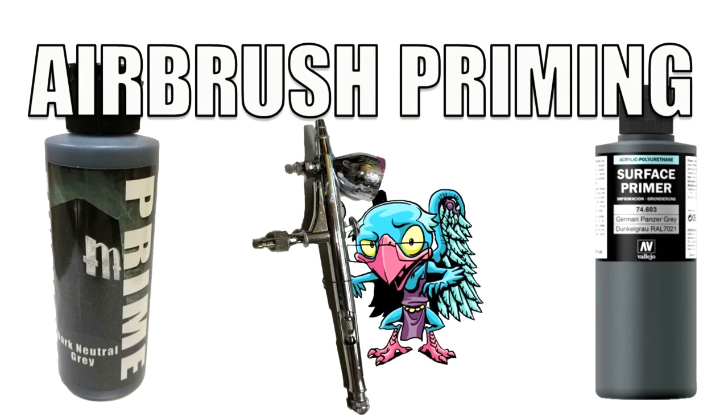Hello everybody and welcome to another hobby cheating video. Today we're going to tackle something that often causes a lot of consternation out in the community — a question I see all the time — and that is priming with your airbrush: how to do it, how to do it effectively, and most importantly, how to clean that airbrush and keep it humming along. I think about 50% of the reason why most people buy an airbrush is so they can prime any time and not have to worry about the weather.